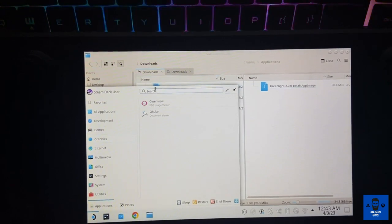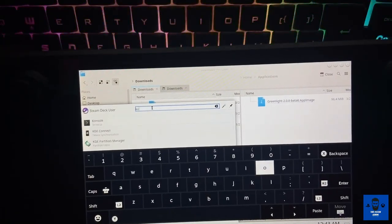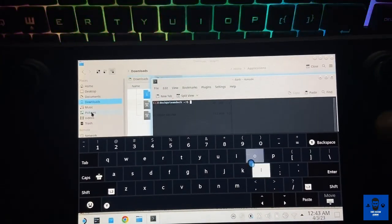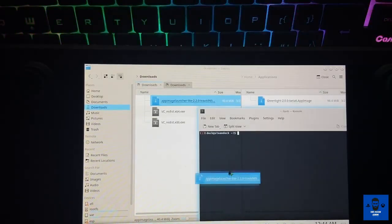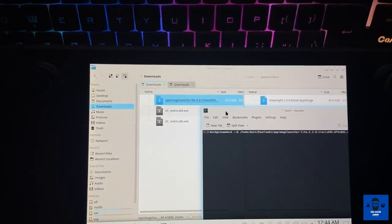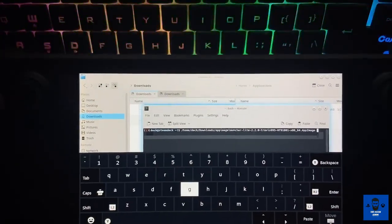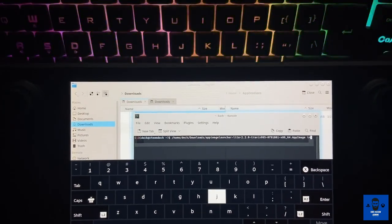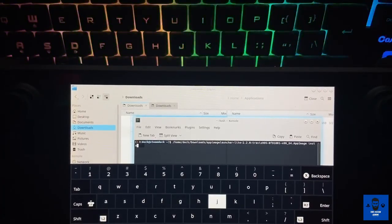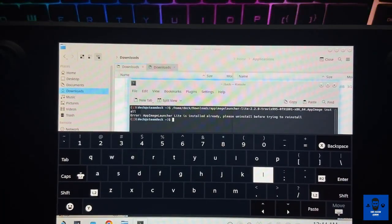The only thing you have to do now is open the console from your Steam menu. As soon as the console opens, you just have to drag and drop this particular AppImage launcher into the console and write 'install' ahead of it, then hit Enter. Since I've already installed it, it says it has already been installed and cannot be installed again — but this is how you install the AppImage Launcher.